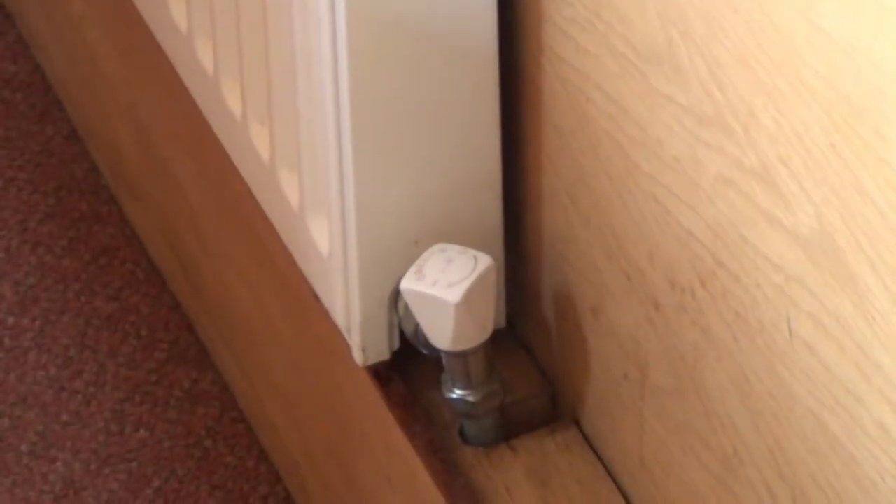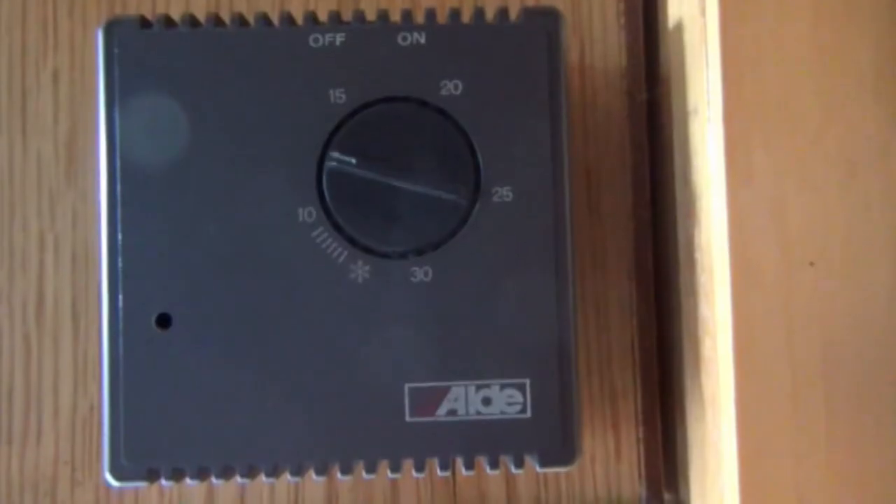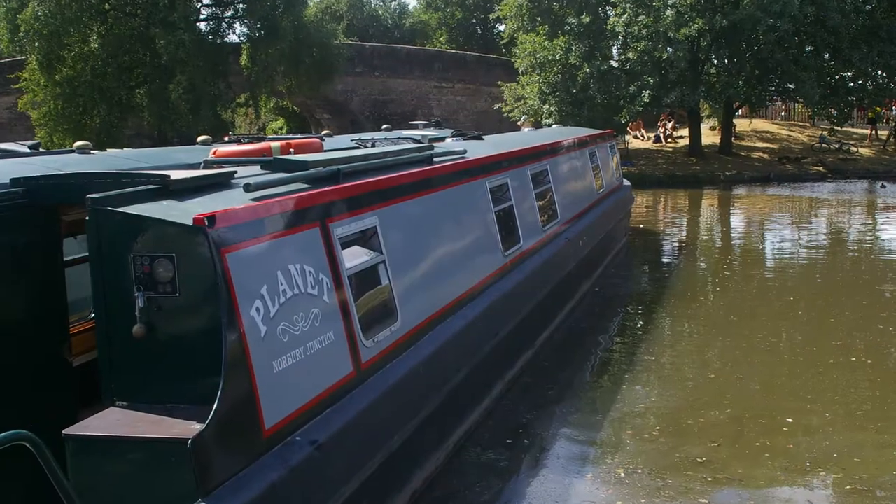Valves can turn individual radiators on and off to suit you, and the heating is also controlled by a thermostat.